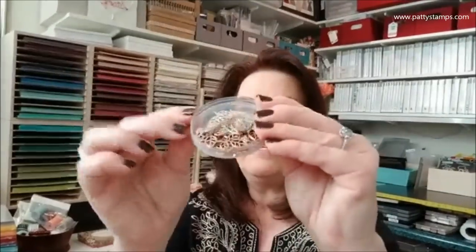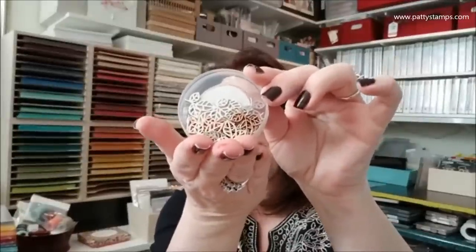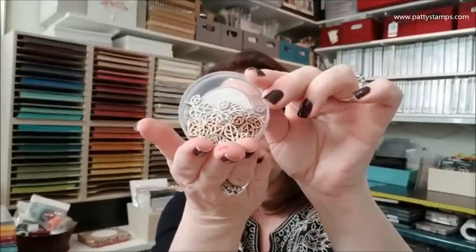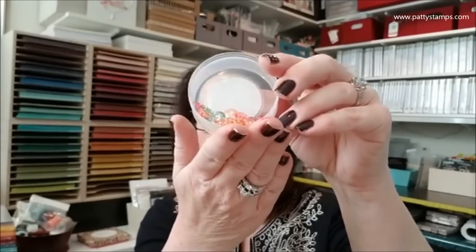These are beautiful — copper and silver leaves in two different shapes and sizes that will coordinate with lots of things. And these beautiful little jewels — how pretty are those? They're so pretty; they're going to be so fun to use.